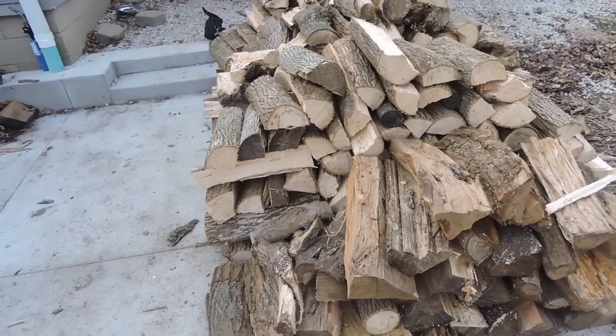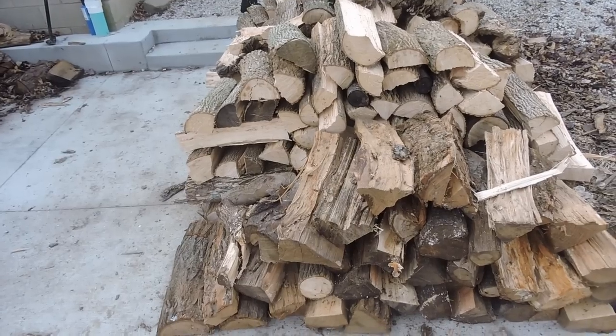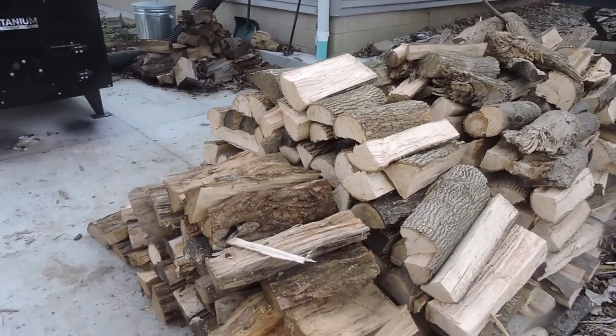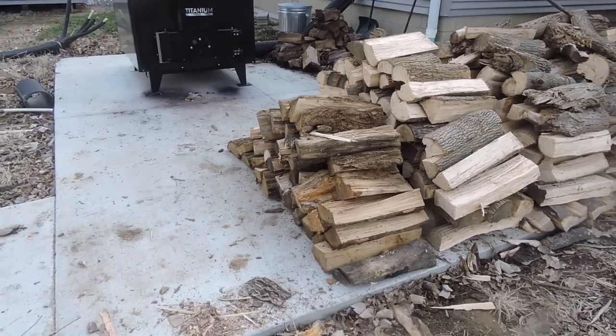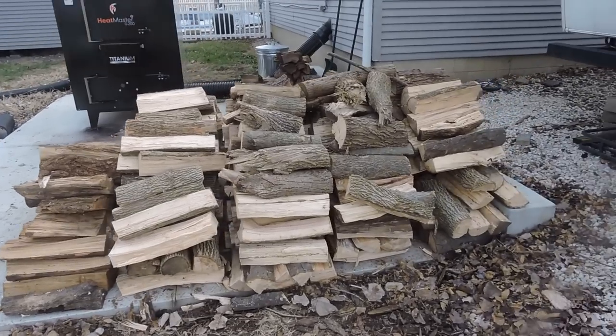I've already taken a few pieces off this end stack here — just a quick update on how my concrete pad is working as I designed it, and also a little bit of a consumption update.